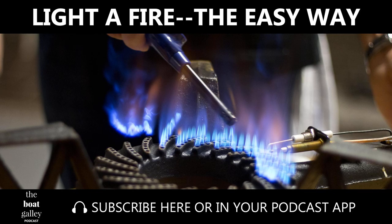I hope you enjoyed this edition of the Boat Galley Podcast. Be sure to subscribe so that you never miss an episode, and we love when you leave reviews and tell your friends.